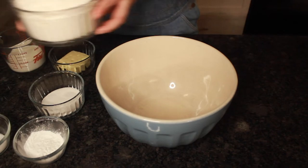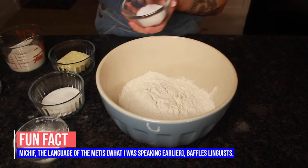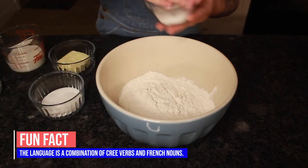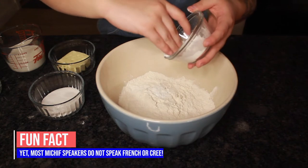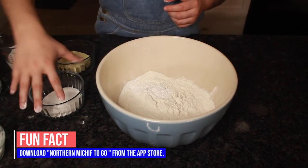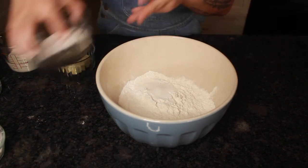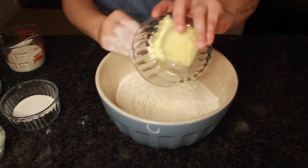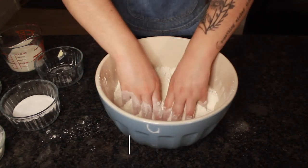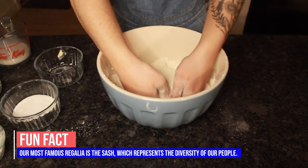Basically what you're going to do is dump your ingredients in. There's no real measurements to this — you kind of just go until your heart says no. You're going to want to put in a little bit of salt, not too much, not too little. Then you add in baking powder, just enough so that it's going to rise. Add in a little bit of sugar. Then add in your butter or lard and crumble it up. All you're going to do now is add in a little bit of liquid at a time and combine your dough.